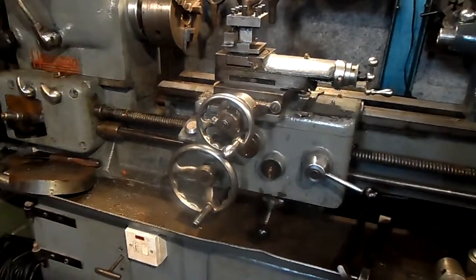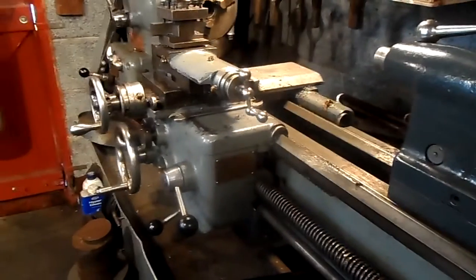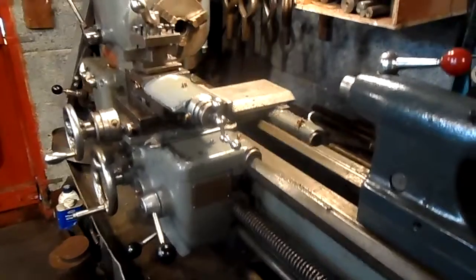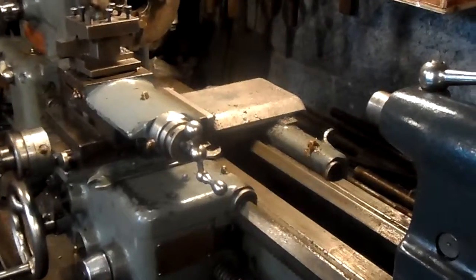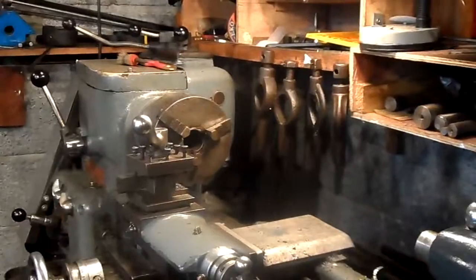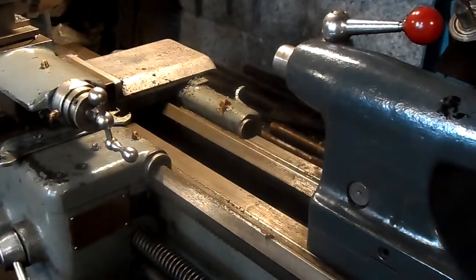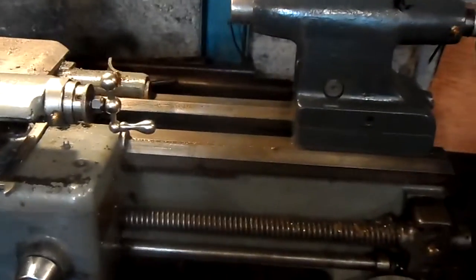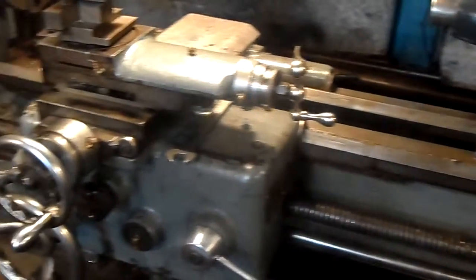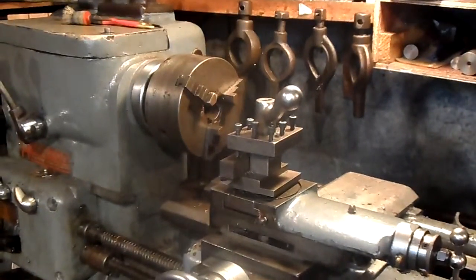I have had this lathe for quite a few years. I have done a lot of work on it, done lots of videos on doing work — very successful work. But they do need to be looked after. It's a tool room lathe, which means it's designed for fine, accurate work.